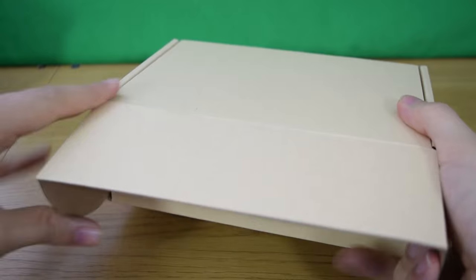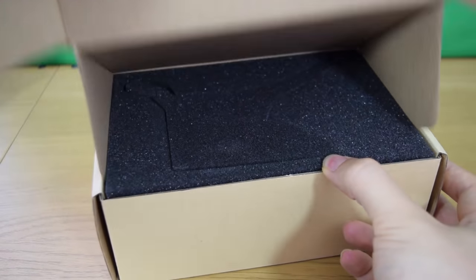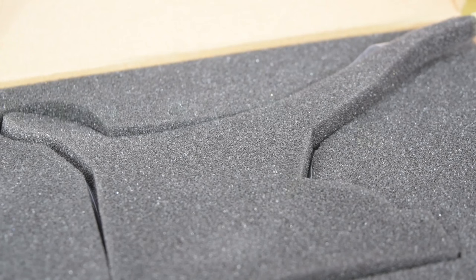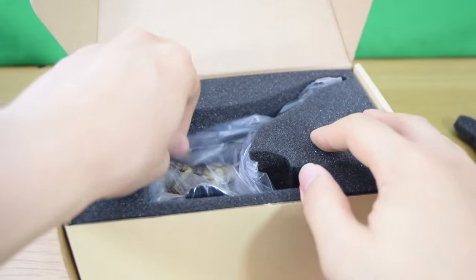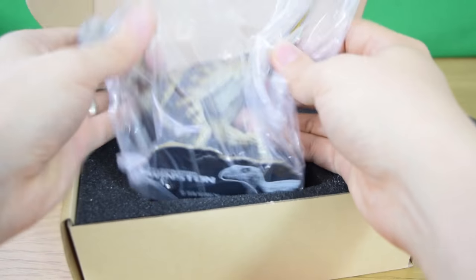Opening up the box you can see they've got a lovely foam-lined interior — no information fact sheet interestingly with mine. But if you remove the foam insert, you'll find Winston in a nice baggie inside.